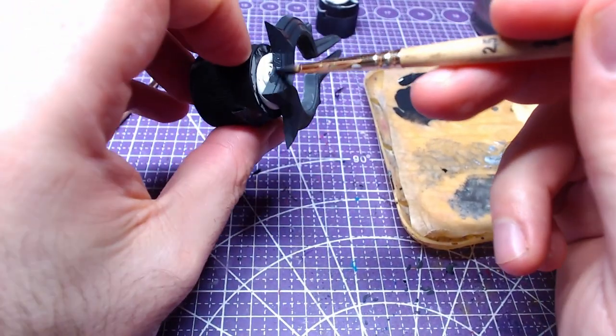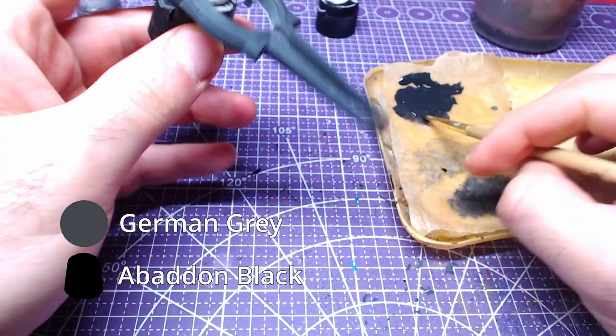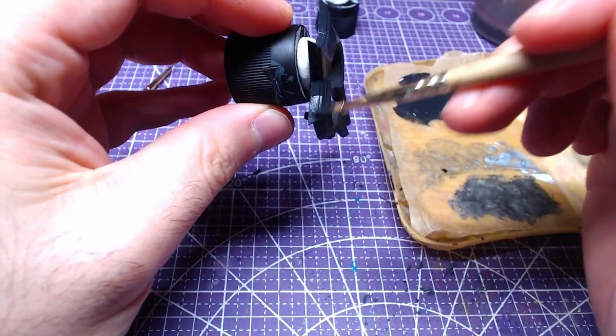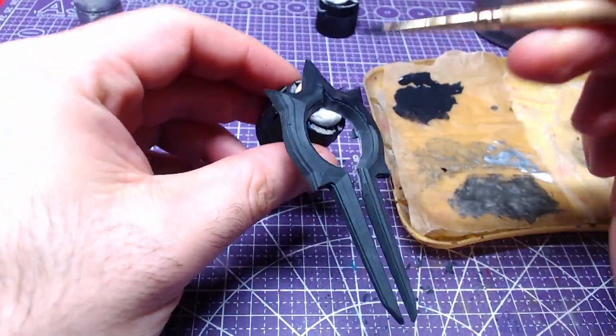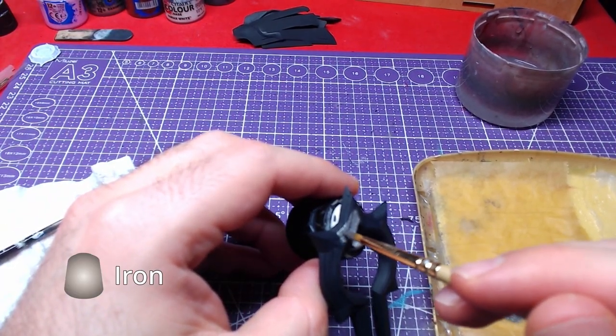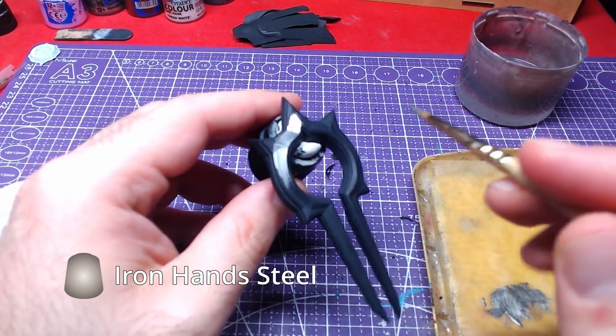To the shield front. Like the previous parts, we will start with a one-to-one mix of German Grey and Abaddon Black, painting the whole piece. The shield front has three distinct levels. We will paint the upper two levels with Iron Hand Steel.